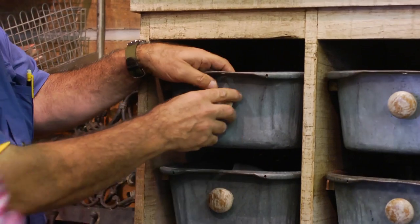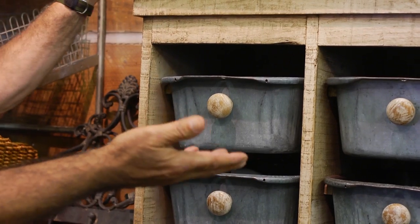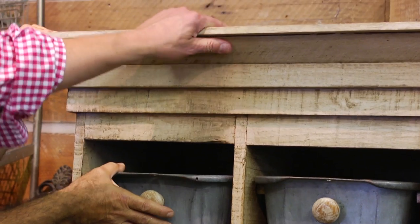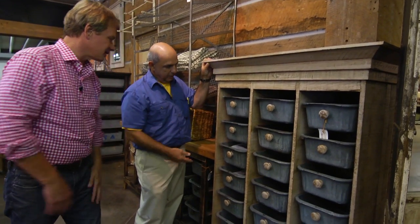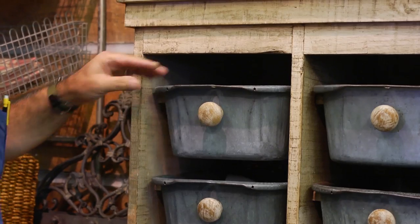We applied a wood knob to it and it's just a multifunctional storage unit. It's made out of recycled oak lumber. And the pans are recycled — reused, repurposed. These have been just immensely popular.